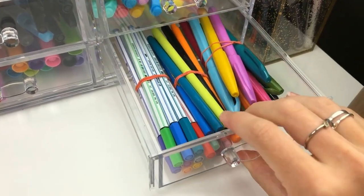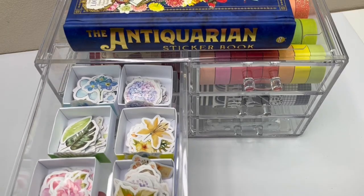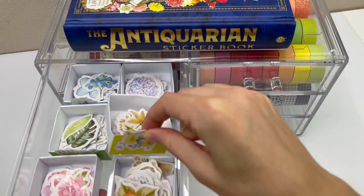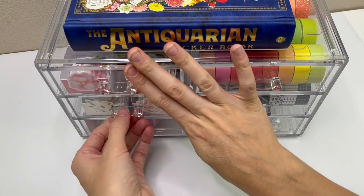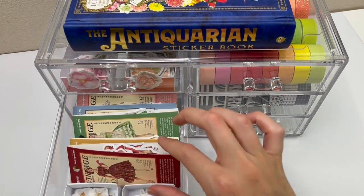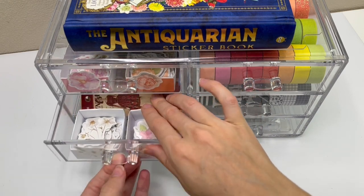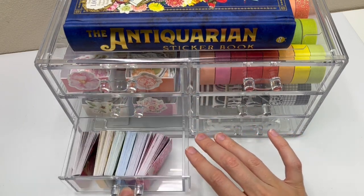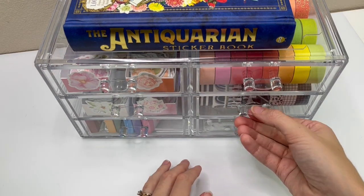And if you've seen my recent stationery haul, you saw all the washi tape and stickers I got — I organized them in here. But once again, I didn't like having it on top of my desk. It just wasn't portable enough, and that might not bother everyone but it did for me. I found this one at Marshall's but I've seen similar ones on Amazon — I've linked it below if you like that idea.